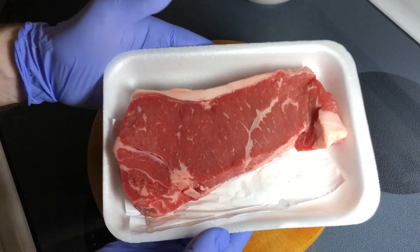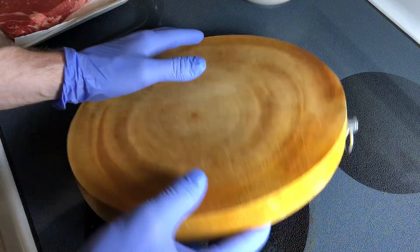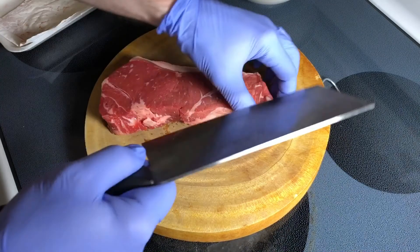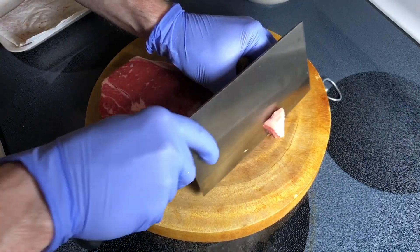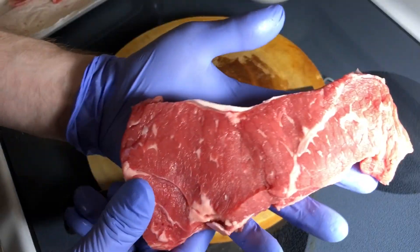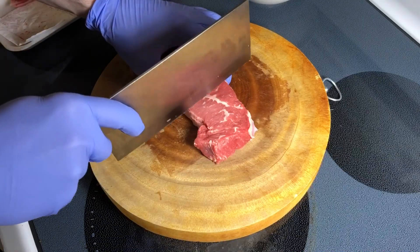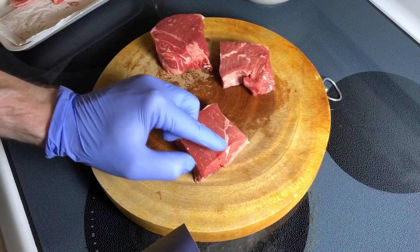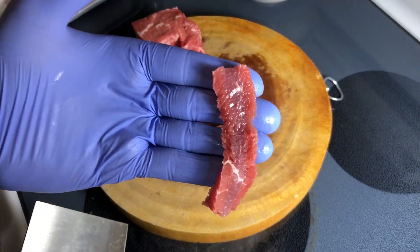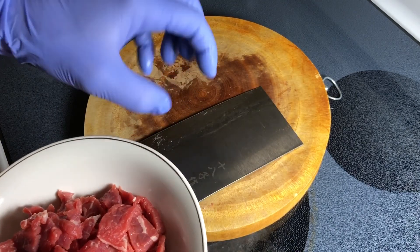I'm going to start preparing the meat first, because the longer it marinates, the better. Your board should always have a designated side for vegetables and meat — this one is for meat. I'm just going to trim off what I don't think I'll be using. Take a look at the direction in which the grains are running — we have to cut against them. Cut as thinly as you can. Here's our thinly sliced meat. I'm going to go wash the board and knife, be right back.